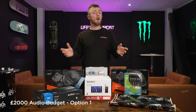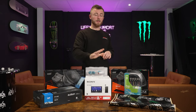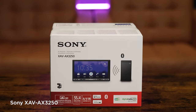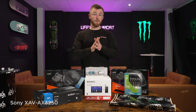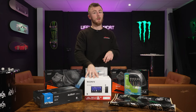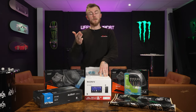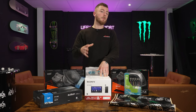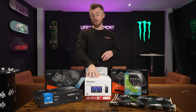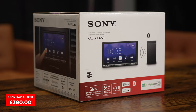Here is our full overhaul version of the £2,000 budget setup. First of all, the head unit I've chosen is the Sony XAV-AX3250. I've already done a full review on our YouTube channel, so make sure you check that out — we'll pop a link down below. It's got Apple CarPlay, Android Auto, Bluetooth streaming, hands-free calls, DAB radio, FM, USB and AUX, and a 6.8-inch capacitive touchscreen. A very, very good head unit — price point on that is £390.